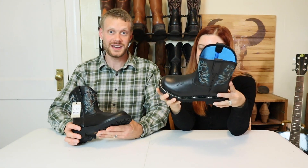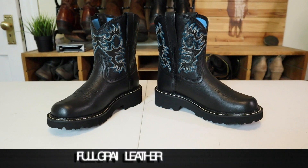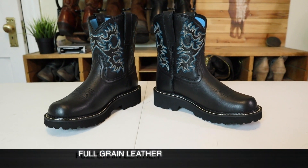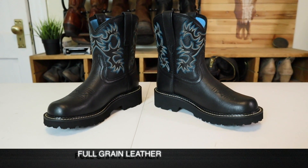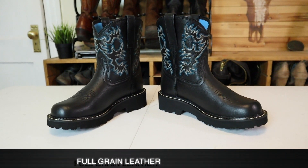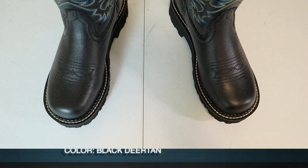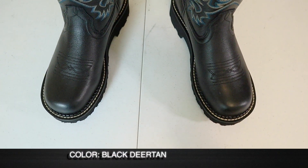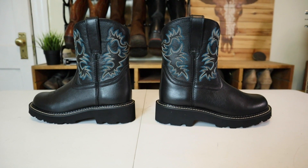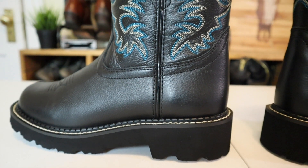Let's jump right into the rundown for these Fat Babies. This I think is full grain leather. It's really punky — sort of a grungy punk cowboy boot mix. I kind of dig the look, but I don't know exactly what all it would go with. It's got that Doc Martens look with a cowboy shaft. That's a really good way to describe it.